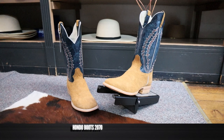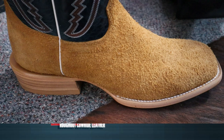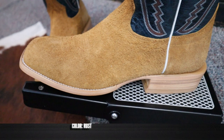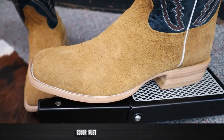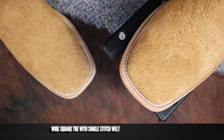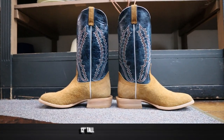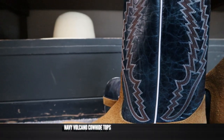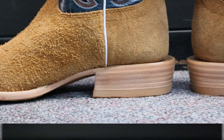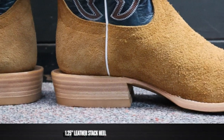This is the Hondo model number 2070 and it features a beautiful rough-out on the foot and the counter. It looks great — rough-out is such an awesome leather. It also has a wide square toe with a single stitched welt, looking good. It also comes in at about 13 inches tall with a navy volcano colored top and a beautiful fern-like stitch pattern. Down here we have about a one and a quarter inch heel that's stacked leather.